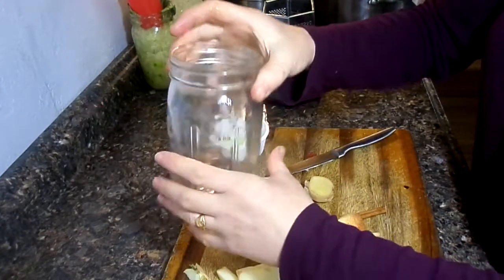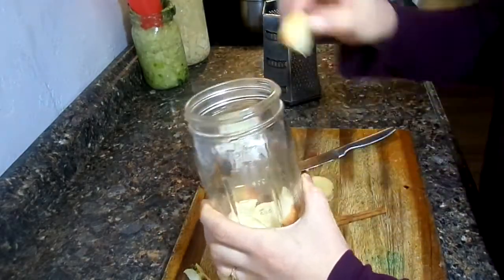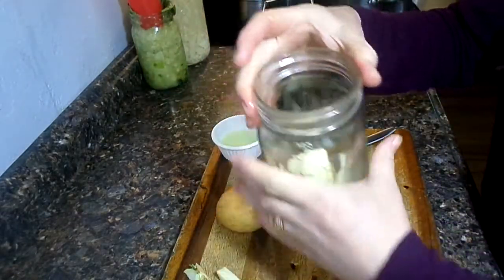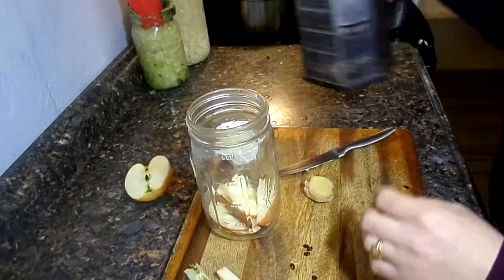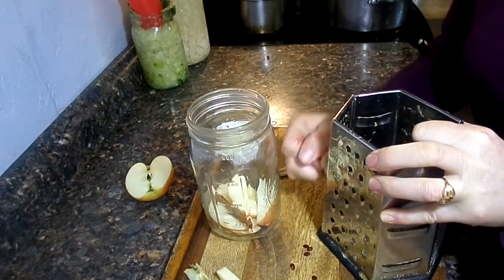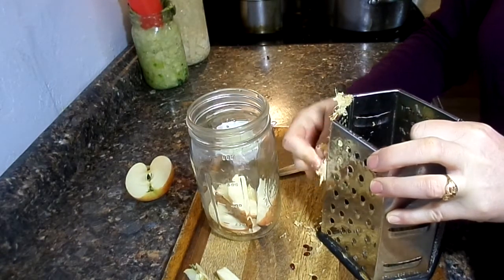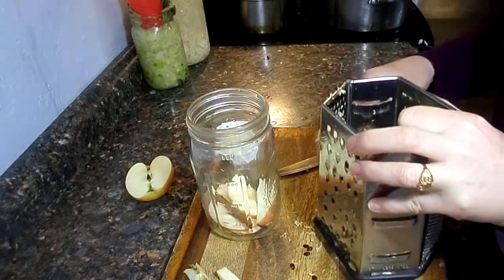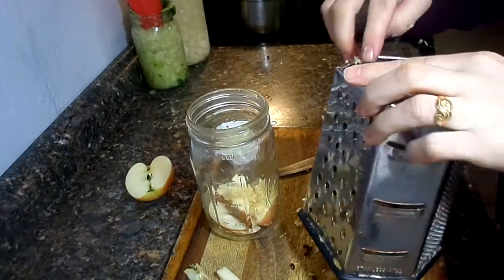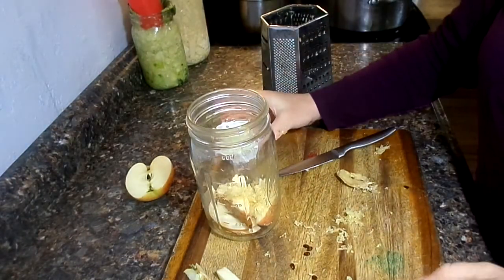Just put your fruits in the bottom of the jar like that. You need about a quarter of the jar filled up. I added my cinnamon stick in there, and we need to shred up about an inch of ginger and add that. You can add other spices if you want — whatever flavor you want to make. Have fun with it.